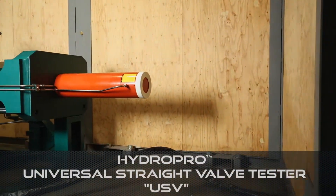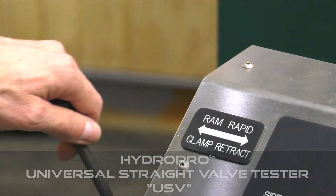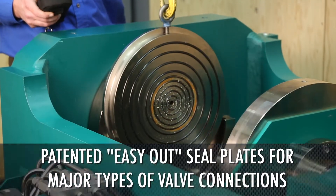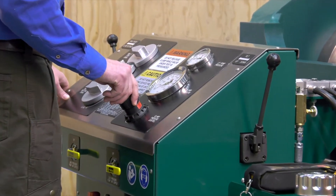Connect the HydroPro console to the universal straight valve tester for efficient testing of straight path valves. High and low RAM speeds with patented easy out seal plates ensure fast clamping and leak free connections. The USB allows installation, clamping, and hydraulic loading of the valve in the horizontal axis.